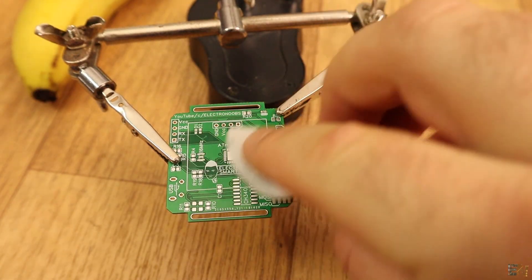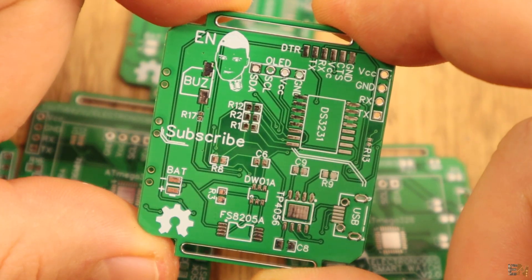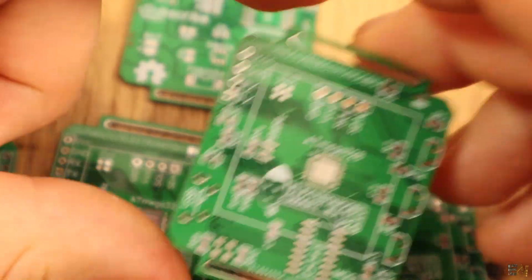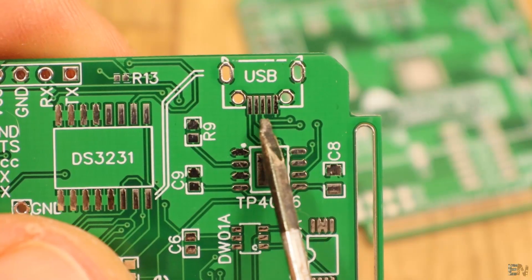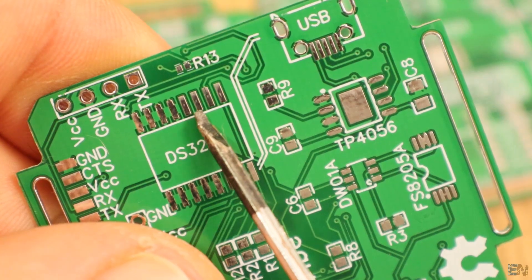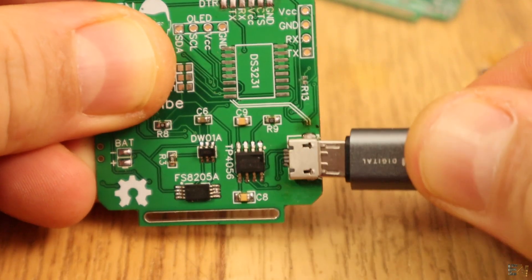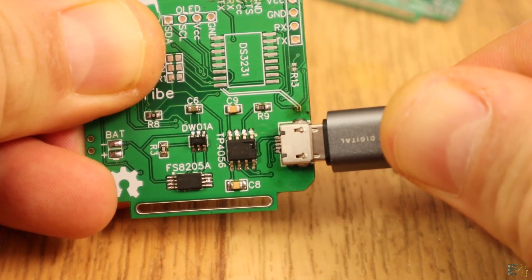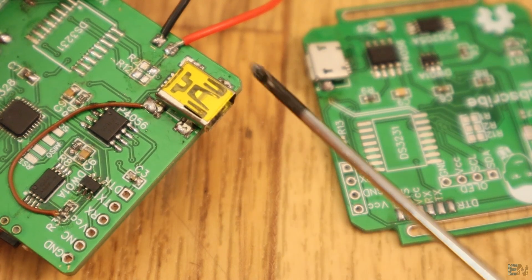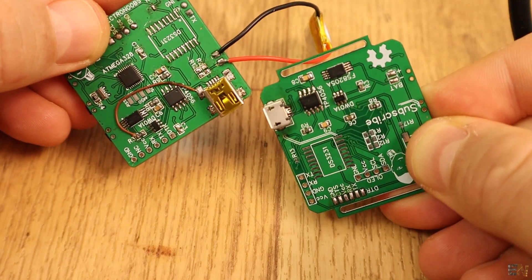Before I start soldering, I have to say something important. The Gerbers you download below are okay, but unfortunately this PCB has some errors that I've made by mistake. There are two main errors: the USB pads for VCC and ground are reversed, and the interrupt pin from the real-time clock is not connected to the microcontroller. That means I can't use the USB connector to charge the board or program it. But I know the circuit works because on the first version board, the USB connector and charging circuit work fine.